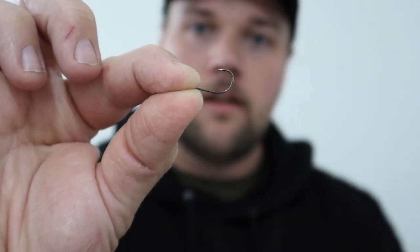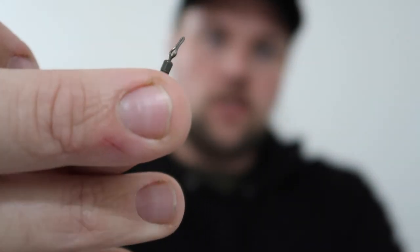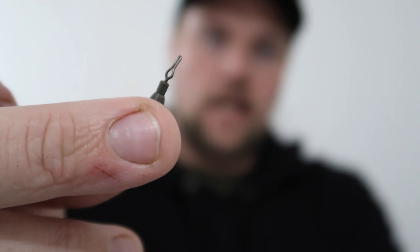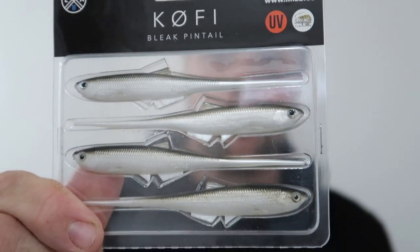So first thing you'll need is a fluorocarbon leader. Next you'll need your drop shot hook — a smaller size than what you'd normally use for the size of jig you're going to be using, but we'll discuss that later. Next is the drop shot weight. These have got a special little clip so you can just slide it onto your line at the bottom of your drop shot rig, which makes it so much easier to change your weights.